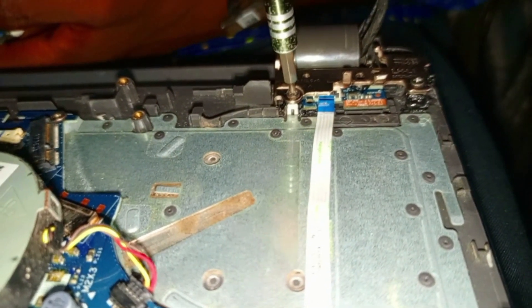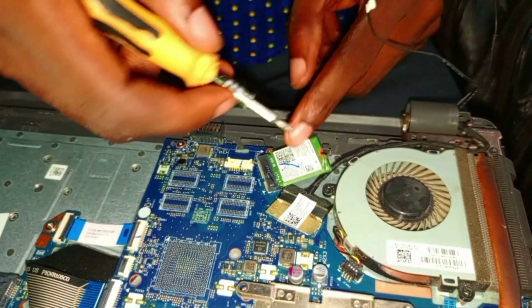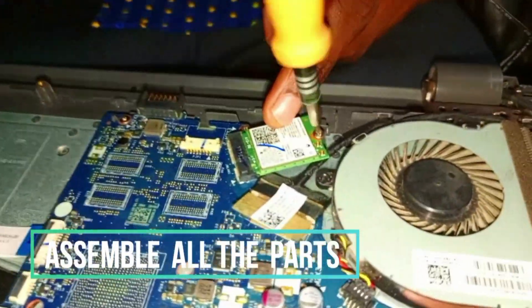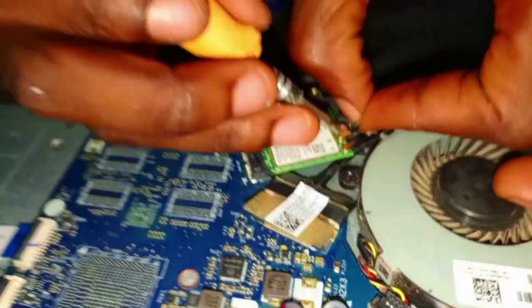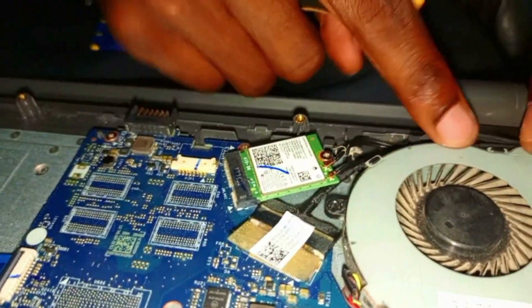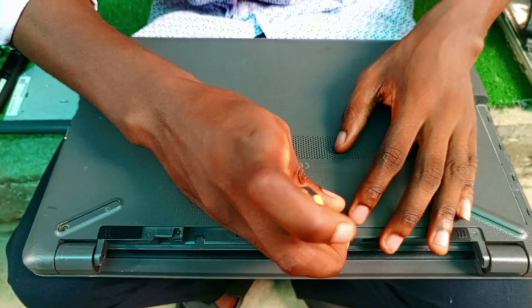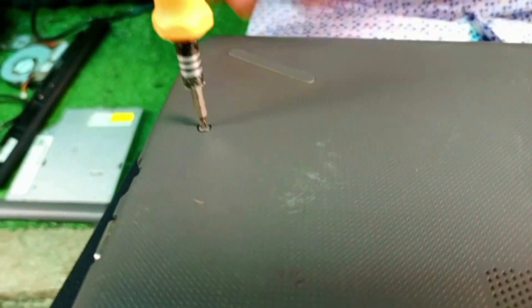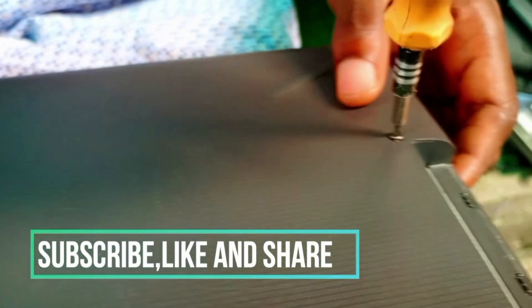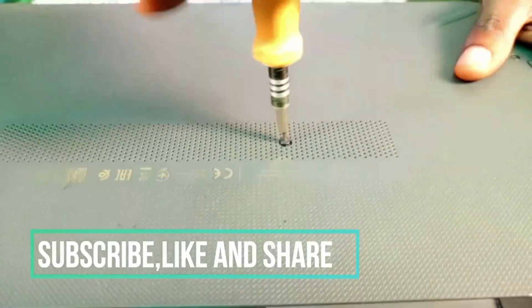The power switch is here; you can see the connectors connected to the board — the Wi-Fi card, the fan has been put back already, and the screen flex has been put back. We couple everything and make sure all the screws are put in intact and tightened firmly. Then we put back the CD drive and tighten the screws.